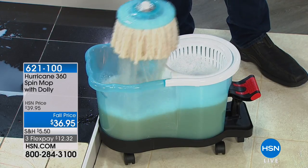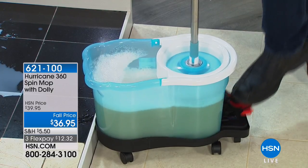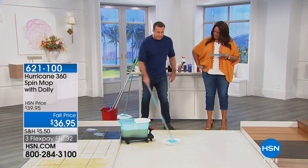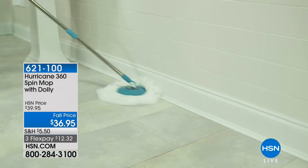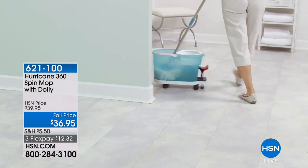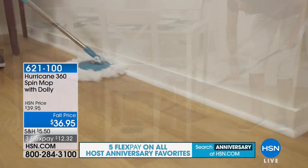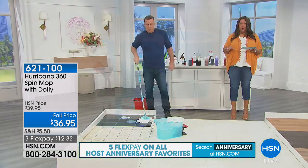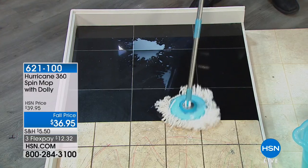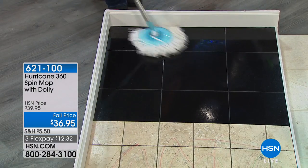The faster you push, the dryer the mop pad gets. If you've got wood floors, just give it a few more pumps on the foot pedal. It always comes out absolutely pristine clean — so you're always mopping your floor with a clean mop. There's a comfort grip on this handle which makes it a lot more comfortable in your hands. If you have dexterity issues this is great for you — there's the comfort grip and you're not having to use your hands to wring out the mop. The dolly does all the work — it wrings out the mop, cleans the mop, dries the mop.